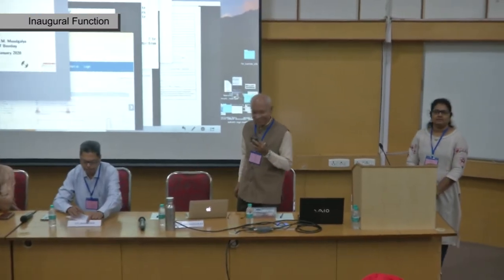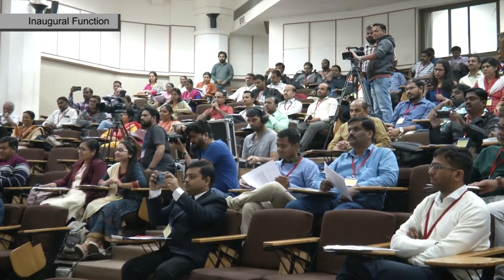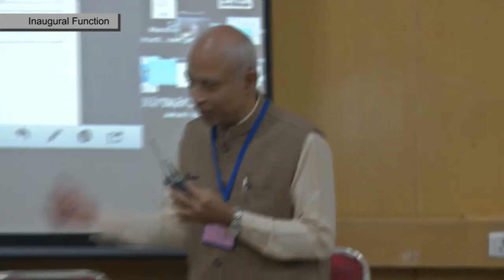Good morning everyone. I want to thank you for being here on time, all of you. We have a special visitor here today — he is the CEO of the Electronic Skills Sector Council of India, Mr. Mahapatra. Let's welcome him.